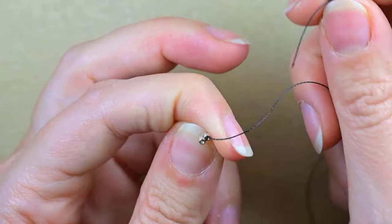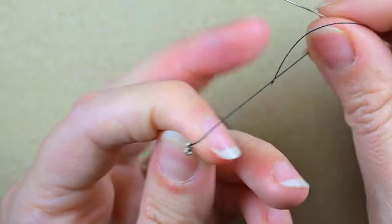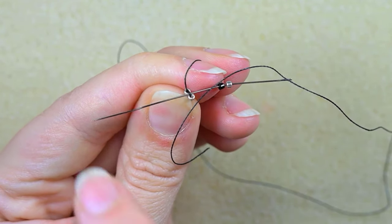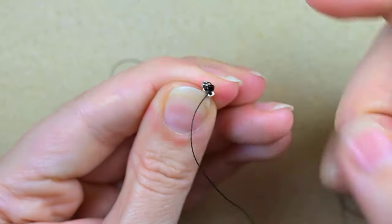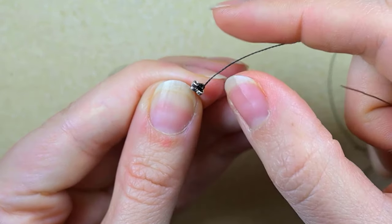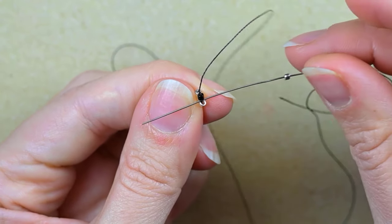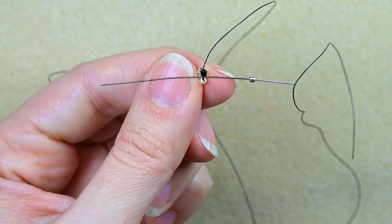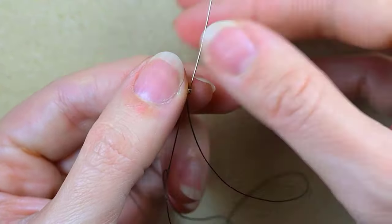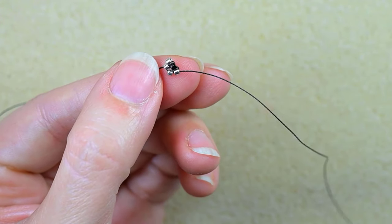For the brick stitch, you can see there's a thread bridge between the two beads that are next to each other. I go with my needle under this thread bridge while holding the tail thread with my thumb so it doesn't get loose. After adding those beads, I go through the bead closer to the center — the black one. Then I take another silver bead and go under the same thread bridge again. If you're not familiar with the brick stitch, don't worry — I'll show it really easily.